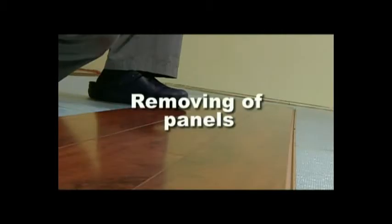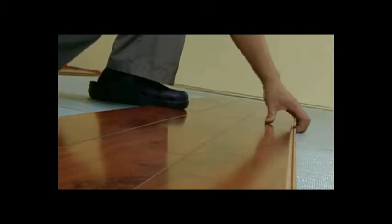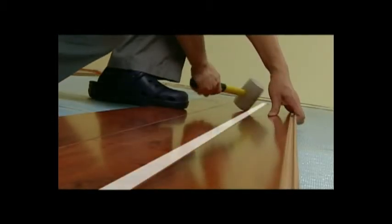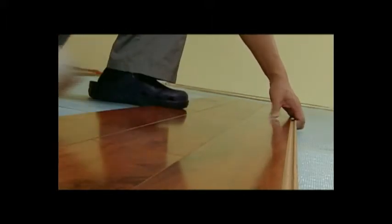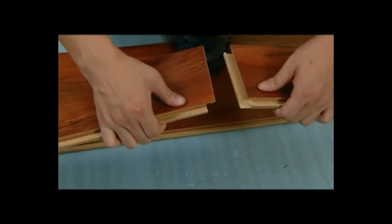Removing the panels. If there is something wrong with the panels, remove it by using your left hand to pull up the panels you want to remove. Meanwhile, tap the area close to the joint point of the previous row slightly until the lock comes loose. Pull up the joint area of the two panels slightly and lay down — then the two panels detach easily.